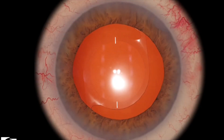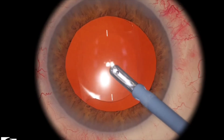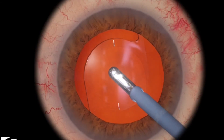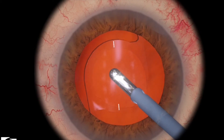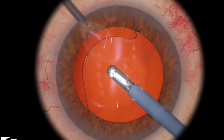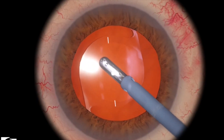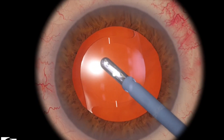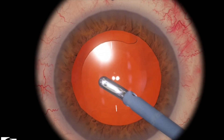Now the markers are aligned. Take your instrument out and put in your IA handpiece. Use a rock and roll technique. You'll notice that the viscoelastic is coming to me. I'm setting the vacuum setting a little bit higher when doing this compared to the IA regular settings in the OR machine.